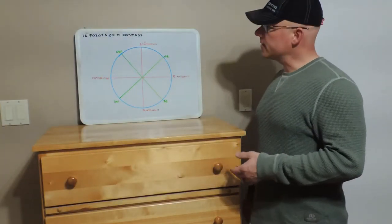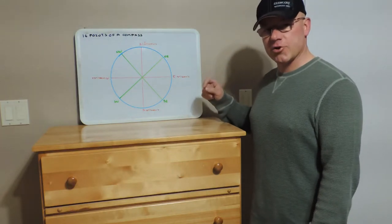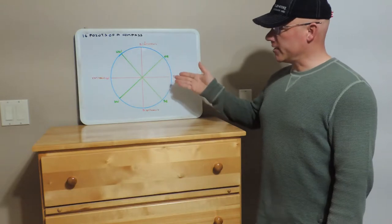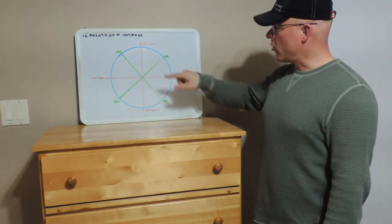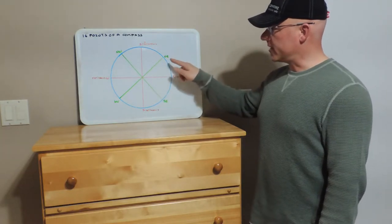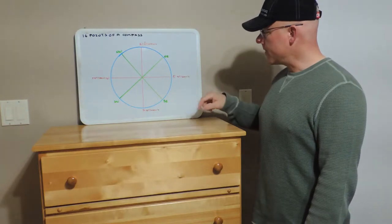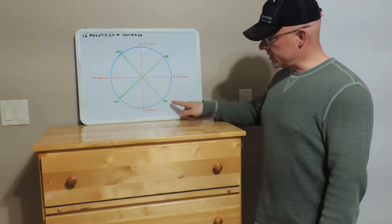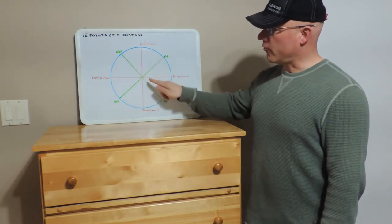We can further divide the points of a compass into the four intercardinal points. These are areas that sit between the four main cardinal points. So between north and east we have northeast at a 45 degree angle. Between south and east we have southeast, then we move to southwest and northwest.